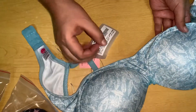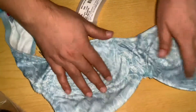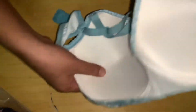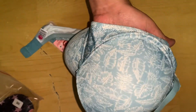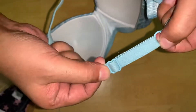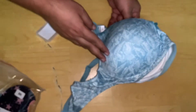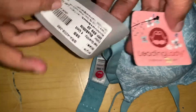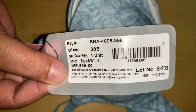This is the blue padded Leading Lady bra, size 38B. It's smooth, soft, and thick padded. The back side looks good and clean. I ordered a peach color with a different design, but I received this blue one instead — wrong design, wrong color. The light blue strap looks decent though — mild color and very good quality. This is the Leading Lady brand, size 38B, and I purchased it for 350 rupees.